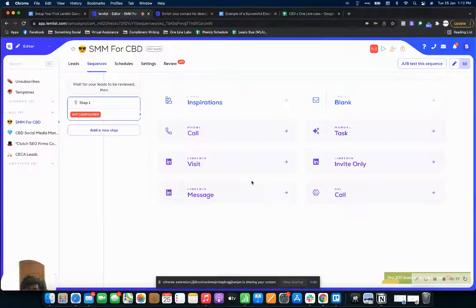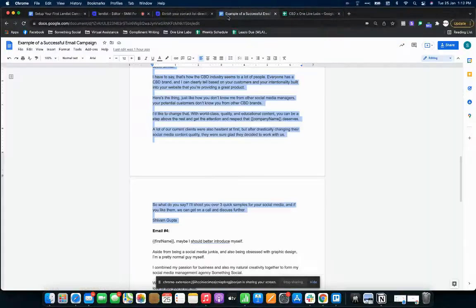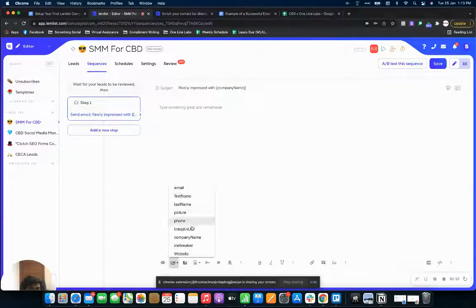If you have multiple emails connected, you'll have multiple choices on what domain to use. Then you'll come to the page where you actually create the email sequence. If you don't have a script, I'd suggest using email inspirations — lemlist has some pretty good ones. If you already have one, just click blank. You've got your subject line and your email body. I'm using 'Really impressed with [company name]' as the subject. Click on custom variable and select company name so it changes with every lead.